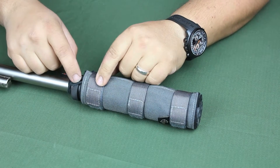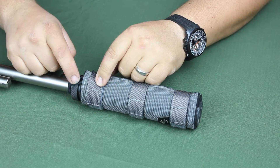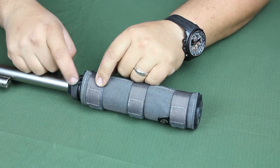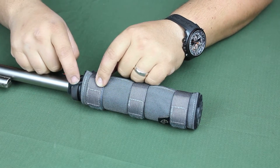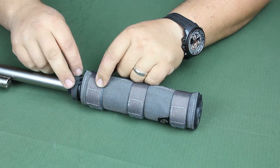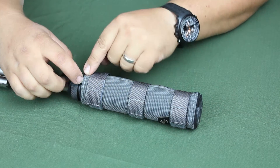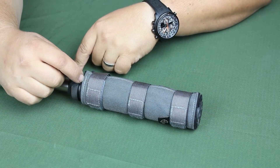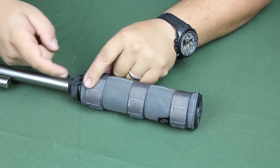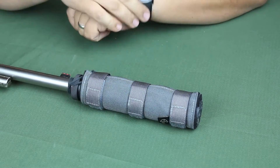This is an option on all of the suppressor covers that we offer. And if you already own one of our suppressor covers and feel like you're having this issue and would like to have this installed, you can go on our website, check out the details, and send the cover back to us. We open up the seam just a little bit in the back, put in the cord and the loop, stitch it back up, and send it right on back to you.